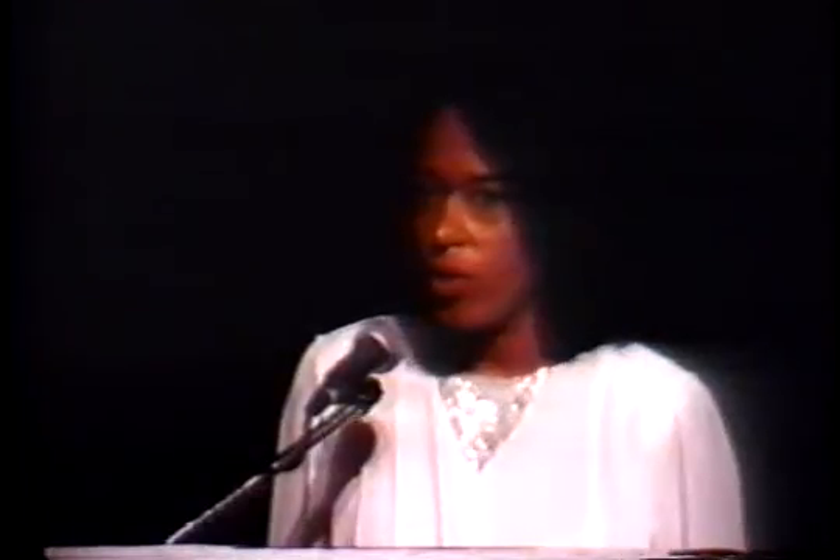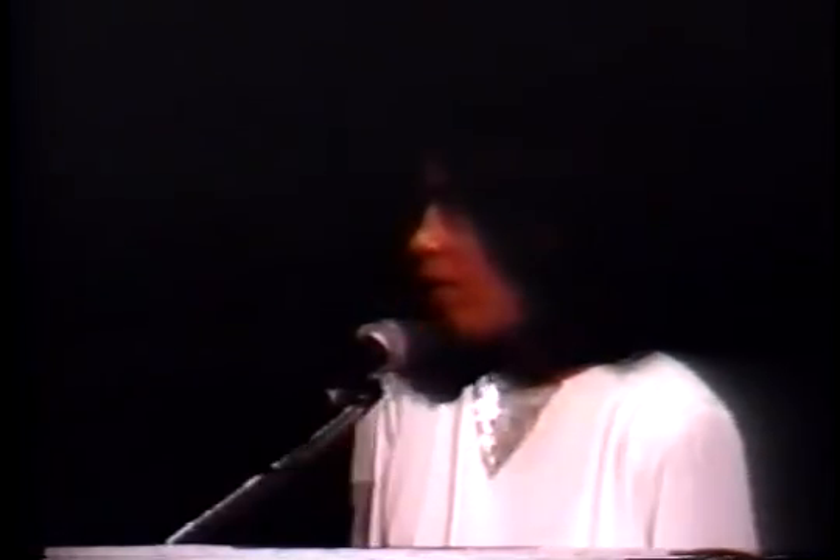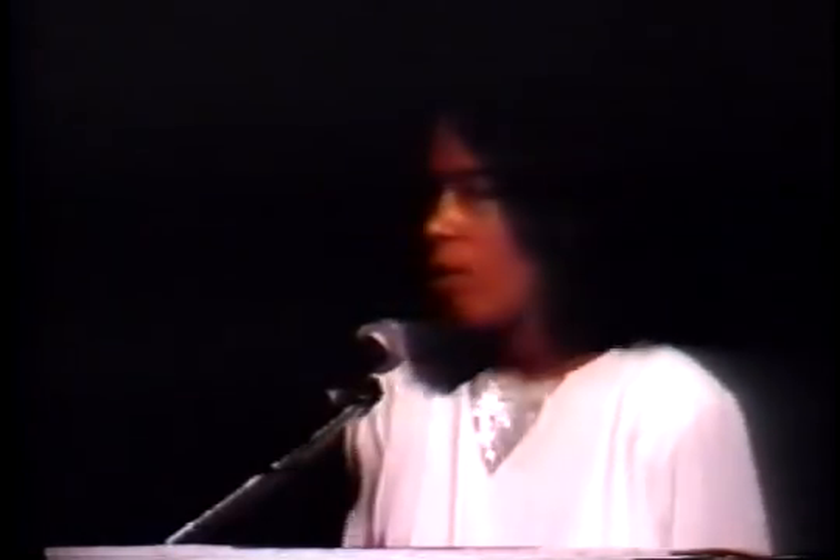As implant surgeons, we appreciate the art of medicine and especially the art of surgery. Thus, I share with you my favorite work of art, which is the Victoire de Samothrace, which graces the entrance — the top of the stairs — in the Louvre.